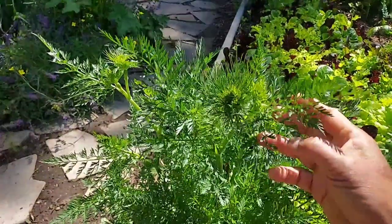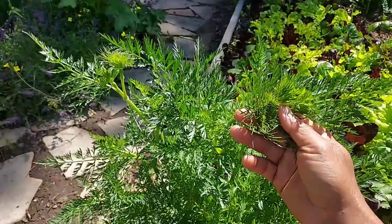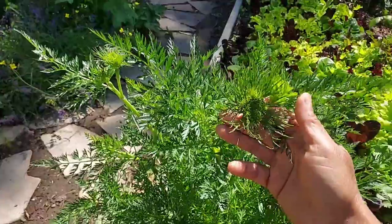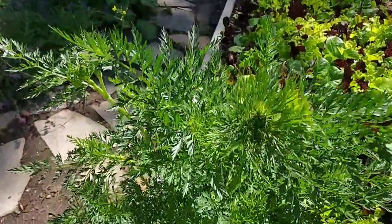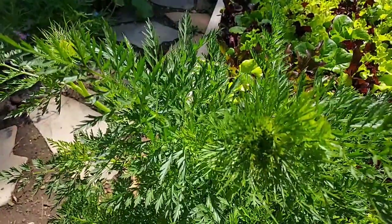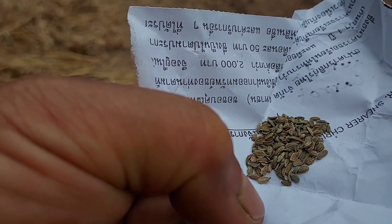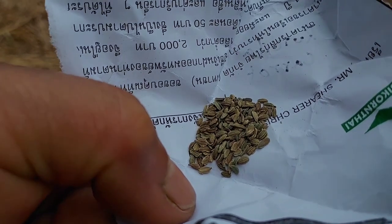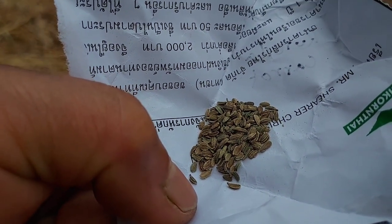Carrot will have seeds or flowers mainly in cold climates, not in tropical. It takes two years to have flowers. The first year, let them grow. After that, let them be in the cold snow. When they grow the second year, they will have flowers and seeds. Carrot seeds look like fennel seed or dill seed — quite similar. They may be in the same family.